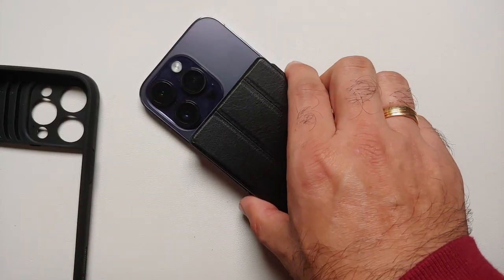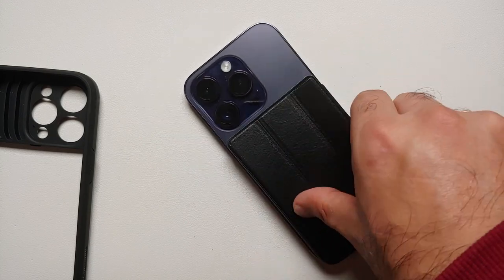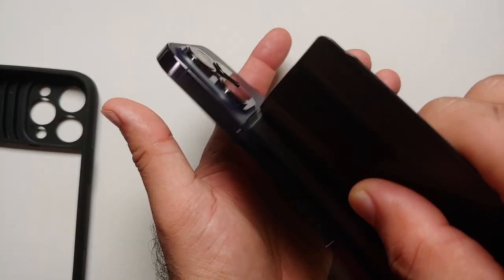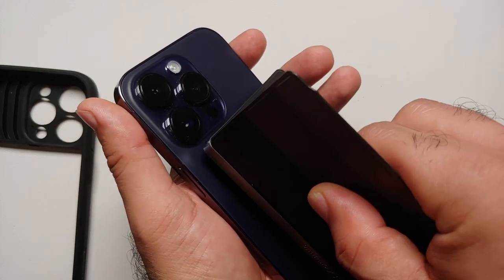Yes, it just comes off like so, and you can place it on the iPhone 14 Pro like this. Now, how strong are the magnets if you're using the wallet only? Well, eventually it will slide off because you keep pulling like this.